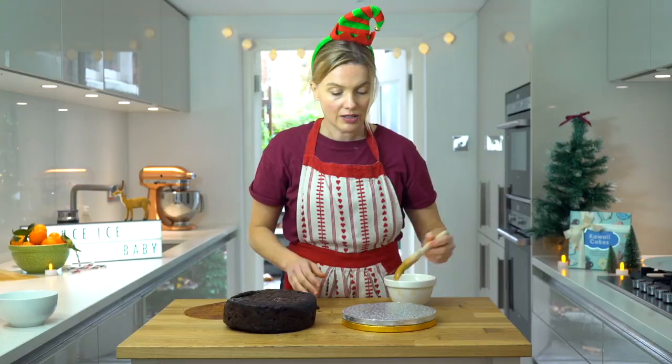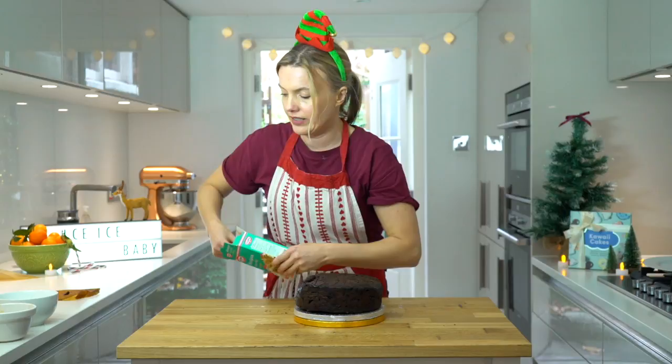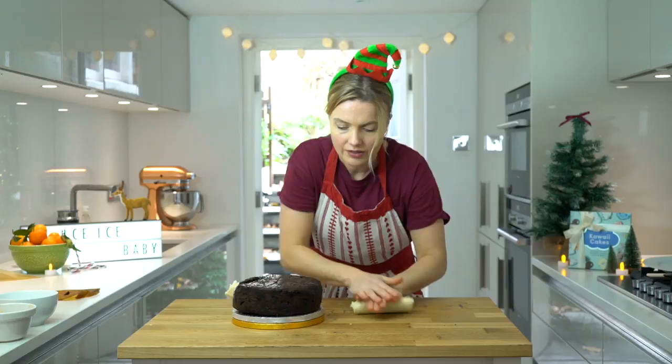I'm going to take some marzipan and some apricot jam and just mask this cake first of all. So a little bit of jam on the board - just pop it on. Come down at eye level and I can see already it's not level. Work on it at this stage - it's going to make the actual icing so much quicker and easier. So it's worth spending the time on.